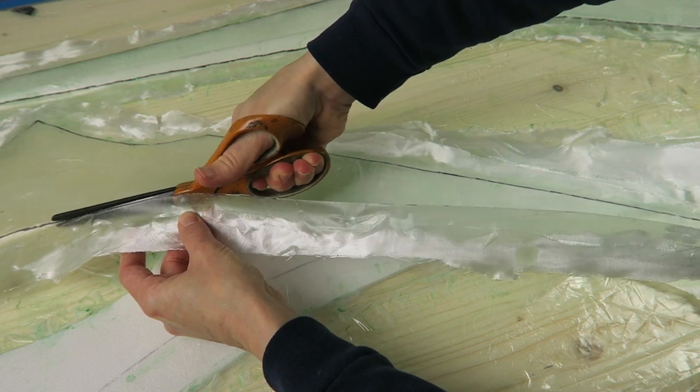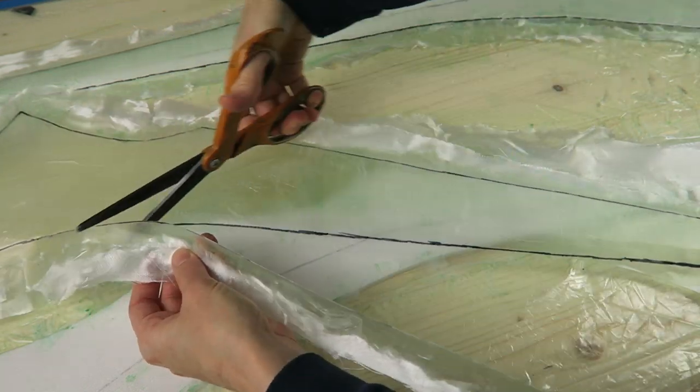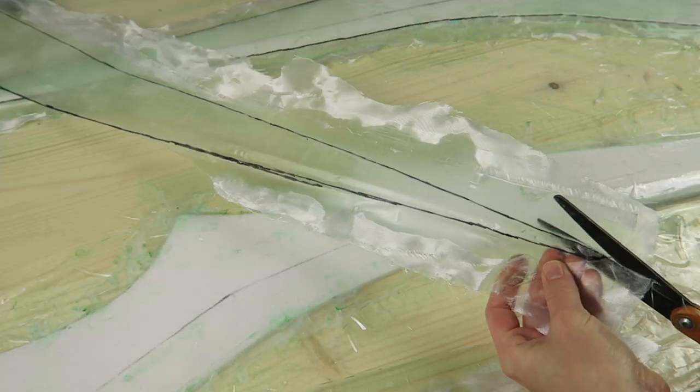There is, of course, still a layer of PVA on here, which is why it has that green cast right now, but that will be washed off before proceeding.